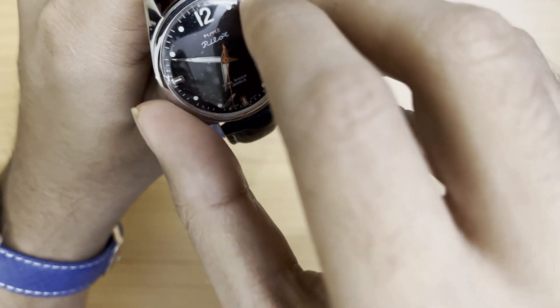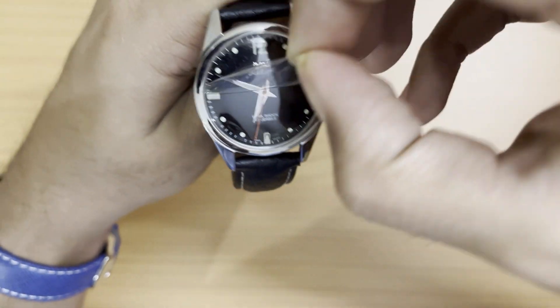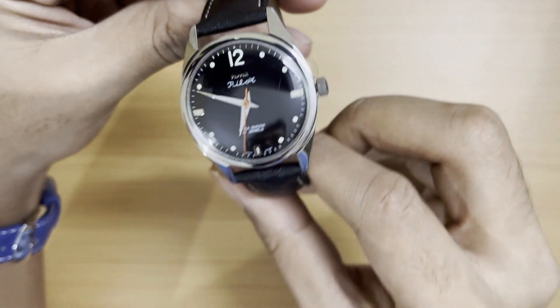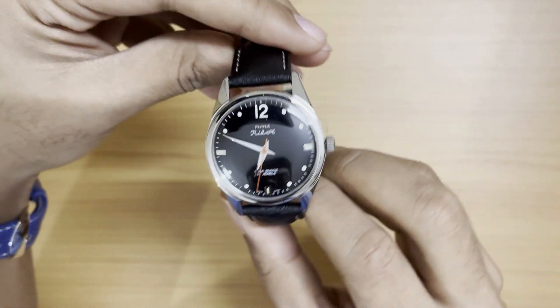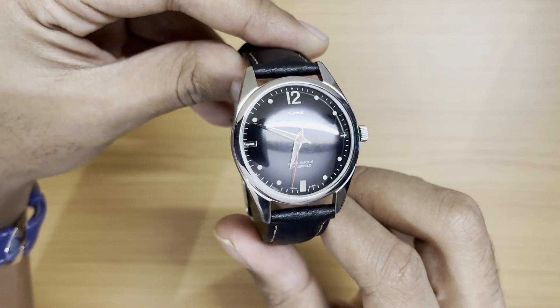Let me peel off the plastic on top of the dial. This is a year-old watch and it still has the plastic over it — I haven't worn it once.